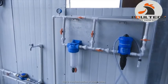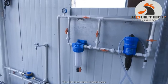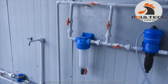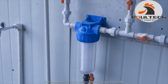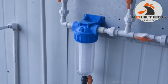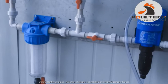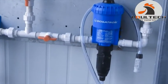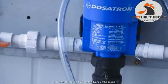This is the front section of the water system. It includes the water filter and the medicator. The filter is used to purify the water, ensuring healthy drinking water for chickens. The medicator is from a trusted brand, ensuring the birds drink properly during all periods.